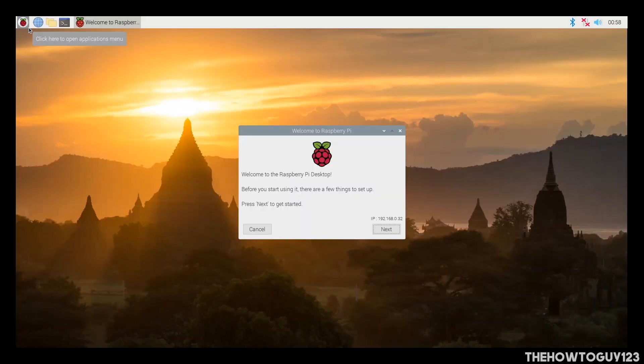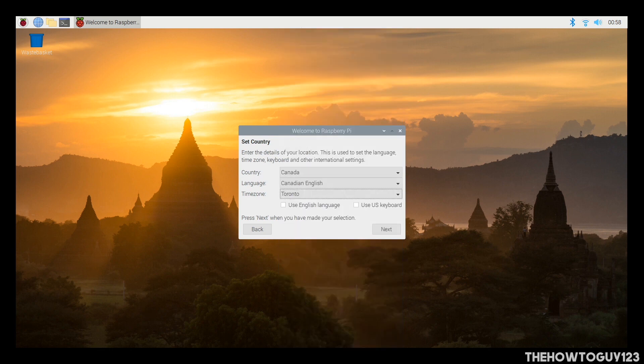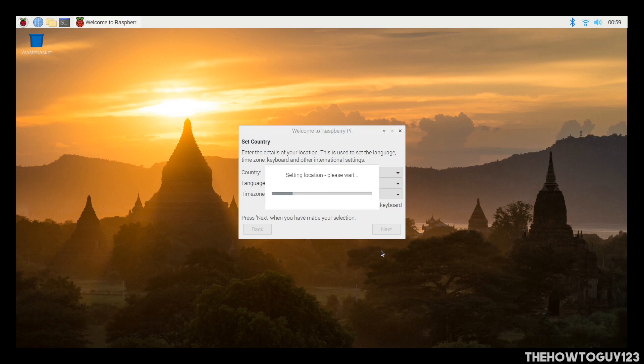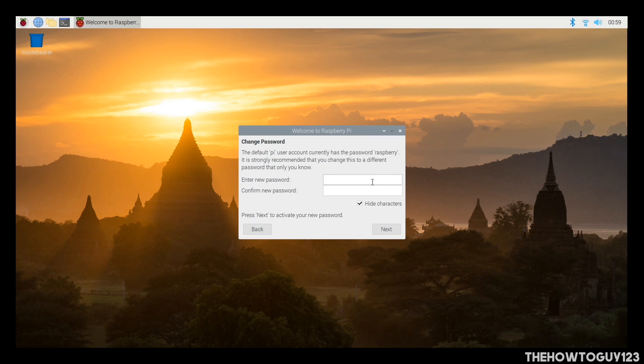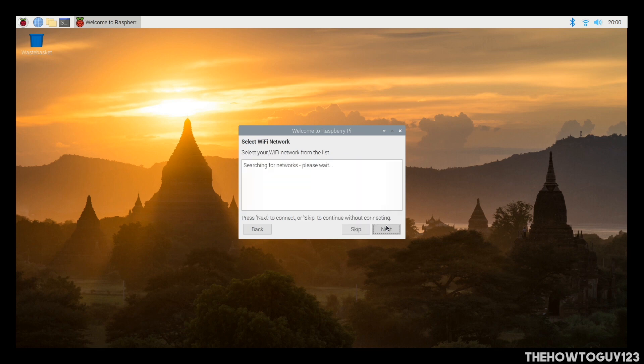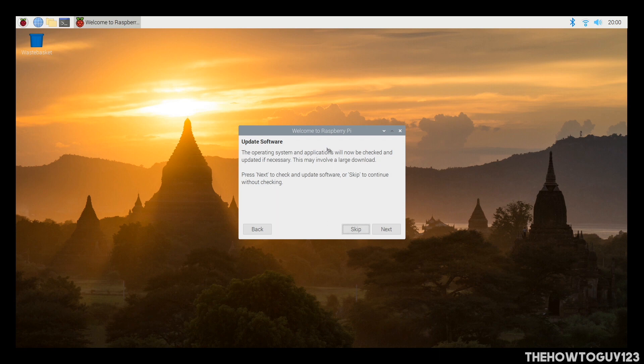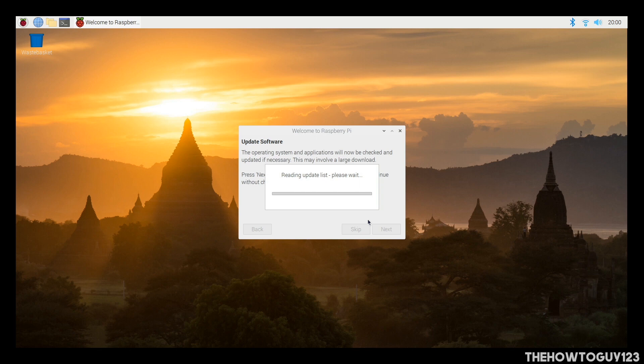You should now see the Raspberry Pi desktop and the setup screen. Click Next to get started. First, choose your country, language, and time zone, then click Next. Next you can choose to change the default password. If you see black bars around the screen, click the checkmark. You can set up Wi-Fi, but if you connected in the NOOBS installer you should already be connected — I skipped it. Finally, you can choose to update Raspbian. I clicked Next and it took about an hour to complete, so I'd recommend clicking Skip and updating later if you prefer.